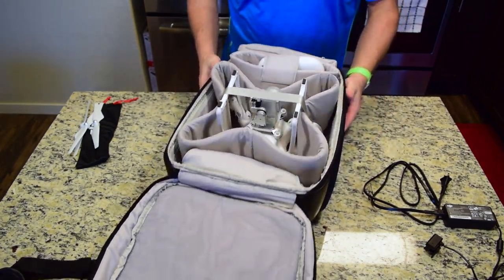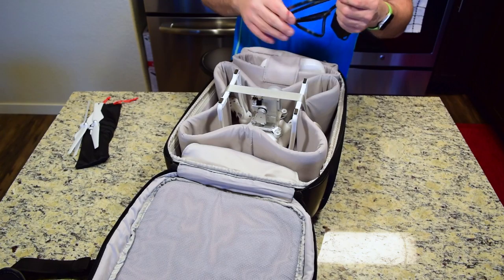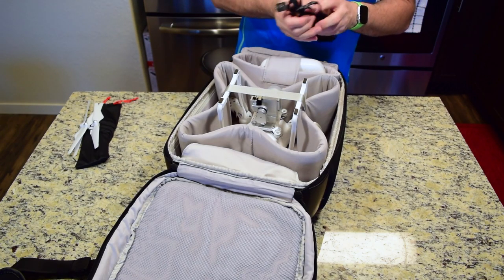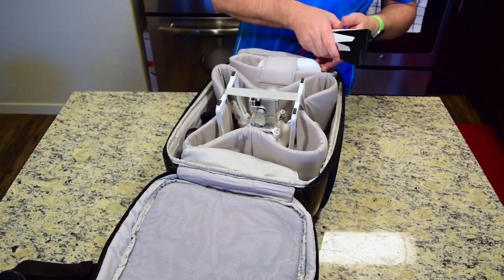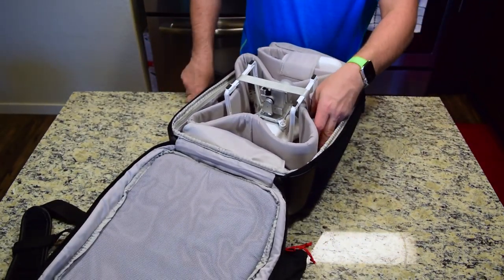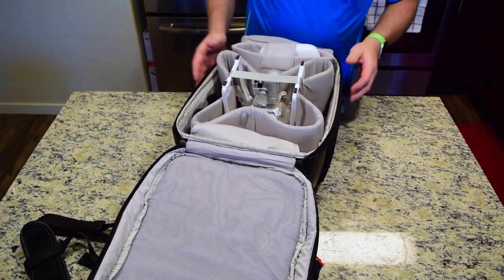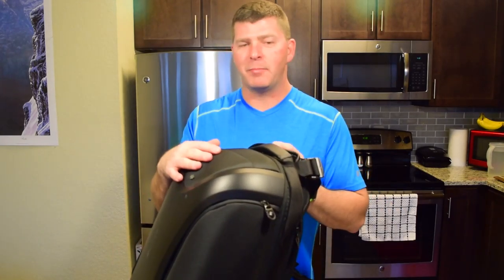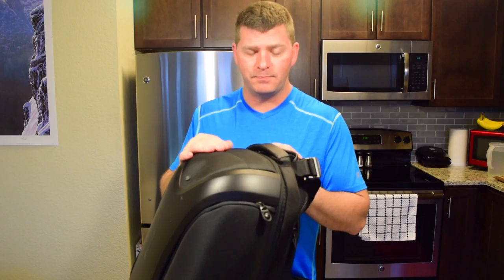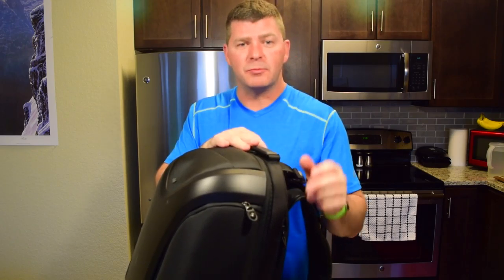This is just the smartphone holder, the iPhone holder for the RC controller — that all fits in there nice and snug, no problem at all. Now I'm going to put my controller in here and it will fit either way — you can put it any way you want in there. I don't take my intelligent flight battery charger, the AC charger, out on a flight with me because I usually come back here to charge everything up, but just to show you that everything will fit in here without any problems. You can stuff other things down in these areas, get a few things down in here. You got a filter kit — put it in the net bag, you can slide it against the sides. Zip it up.